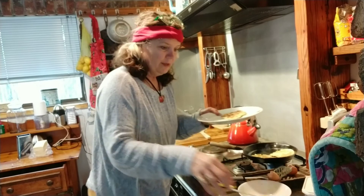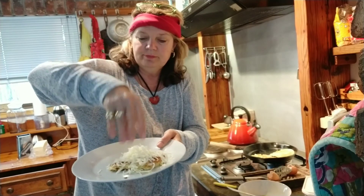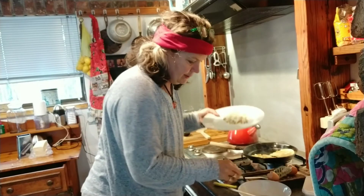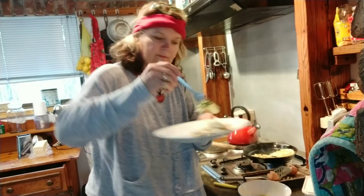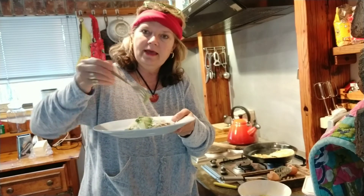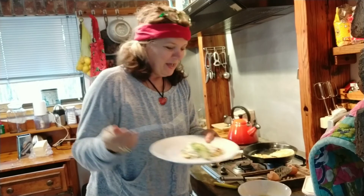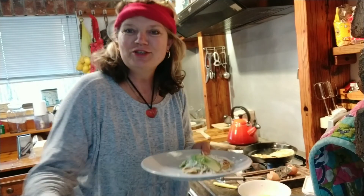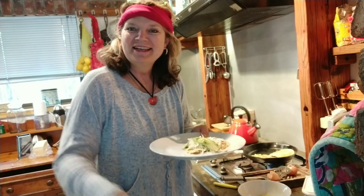So there it is. I put my little cheese — I like a lot of cheese — some of my avos, and then a little bit of honey, and there I go. Have a fantastic day, enjoy your day, and let me know what your go-to breakfast is. Bye!